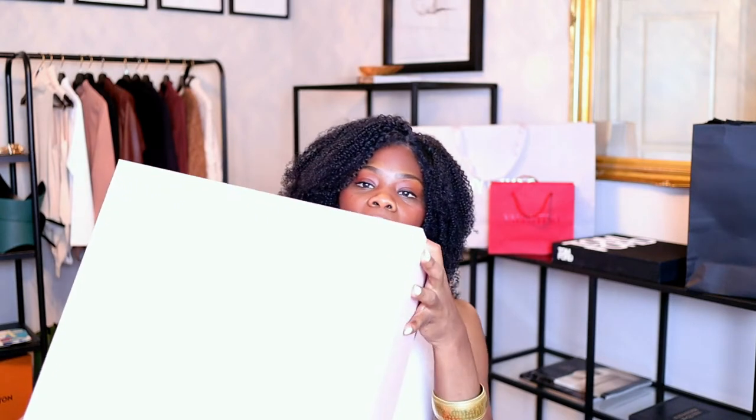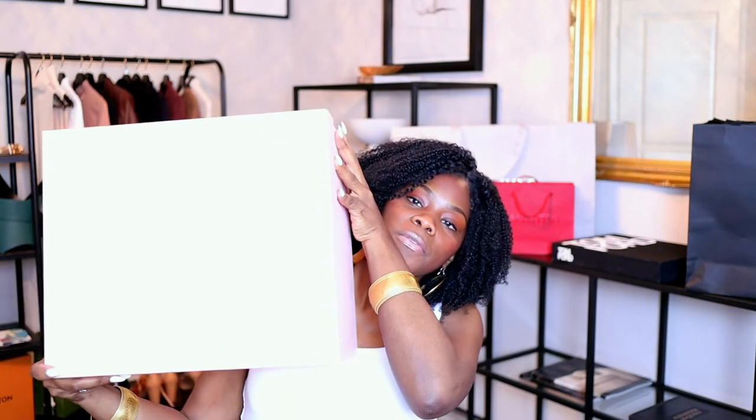This is gonna be really quick guys, because spring is coming and I know you ladies would like new clutches for the spring. It comes in this box here — it's a pretty pink color.